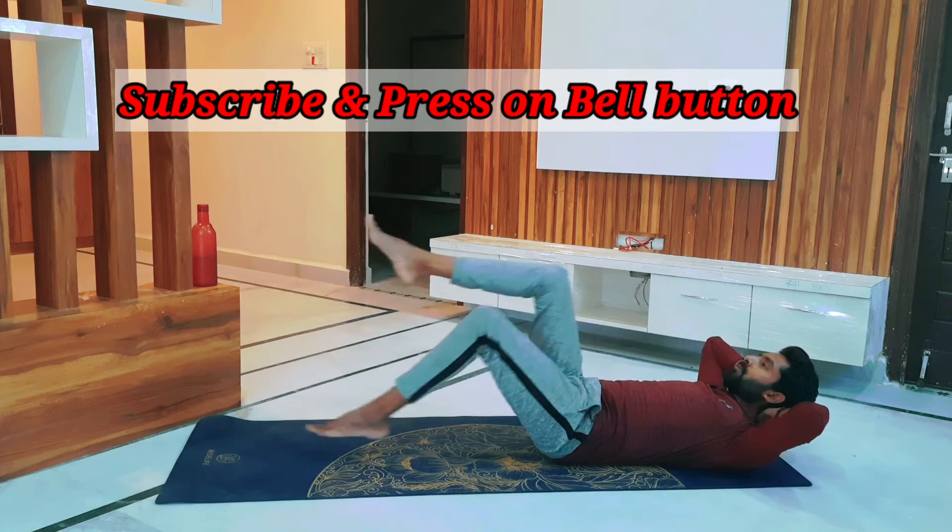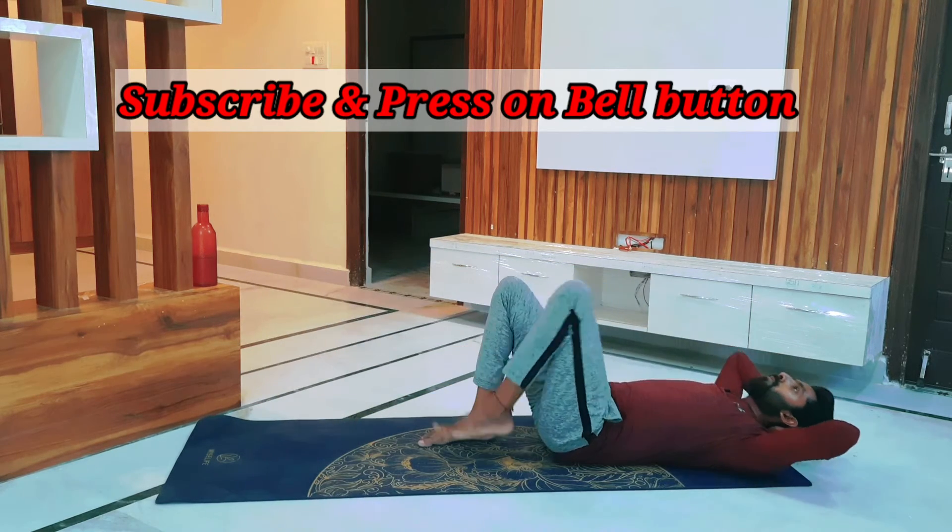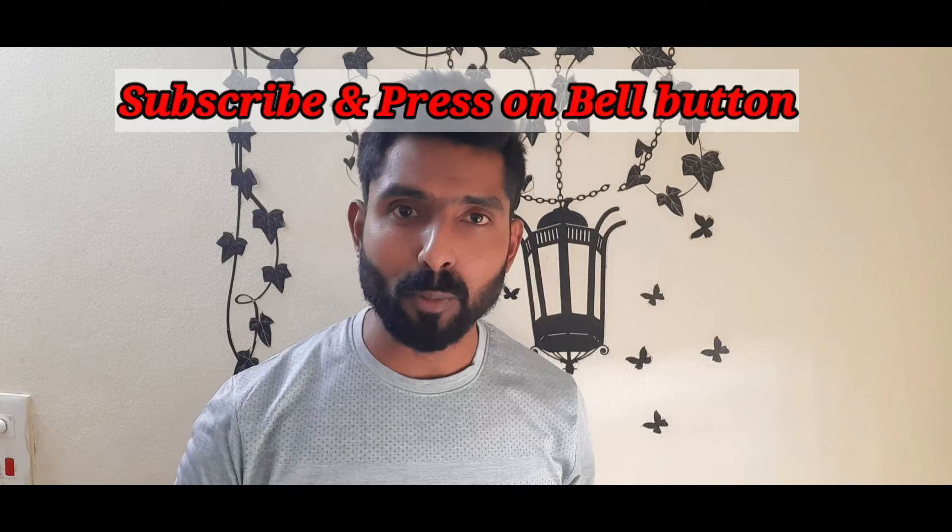In the same way, we have to do it in reverse. That's it. Thank you so much. In the next part, we have advanced asanas and exercises.